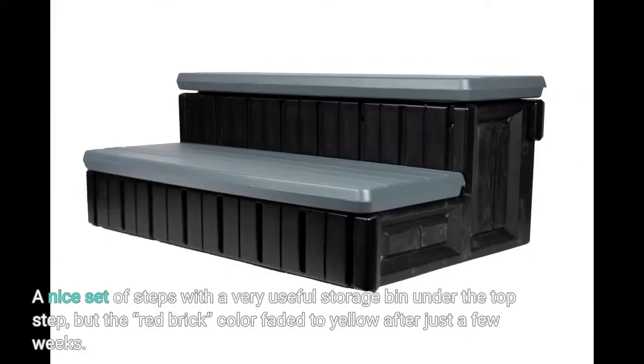A nice set of steps with a very useful storage bin under the top step, but the red brick color faded to yellow after just a few weeks.